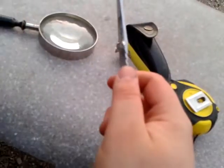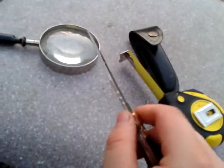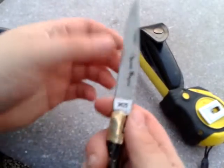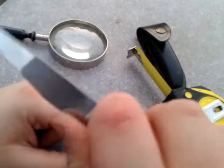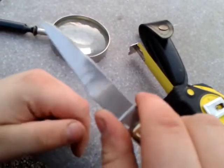We've got finger protection right here, and some jimping up here — let me show you that. You can actually do some precise cutting. Be careful not to put your finger there — it's extremely sharp.